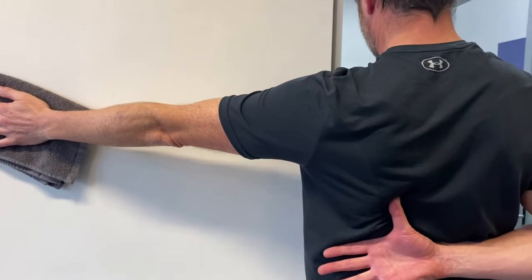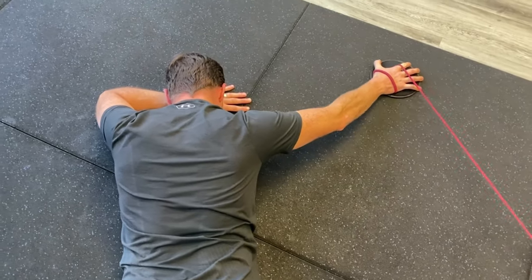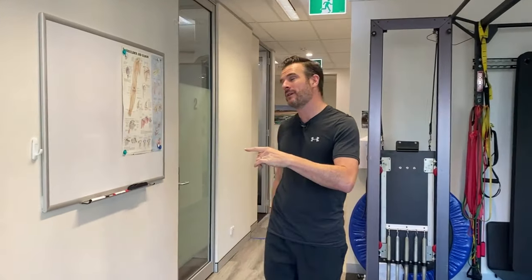One is this exercise on the wall. But before we go through those exercises, I want to drill down some anatomy on what's happening with the scapula.